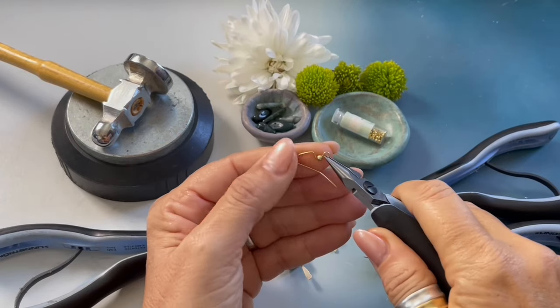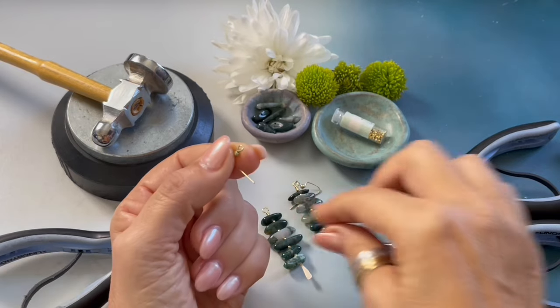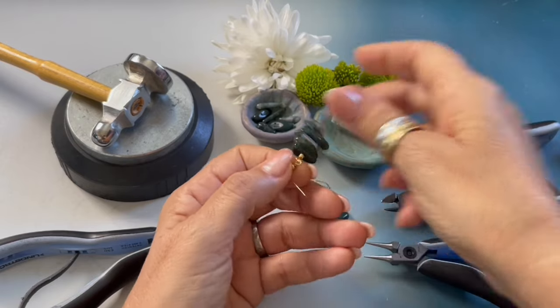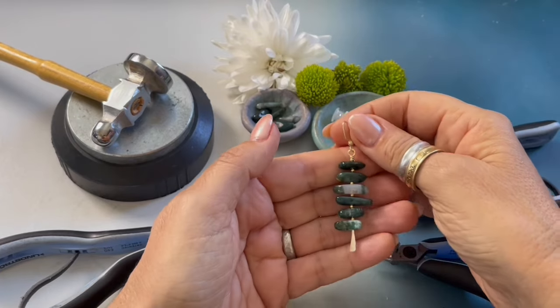Our last step is to attach our ear wire. Here is how you open and close an ear wire — I'm just going to open it, attach, and close my ear wire.